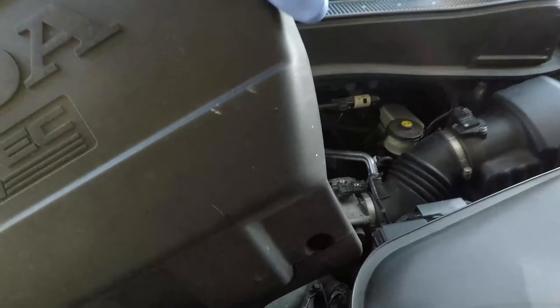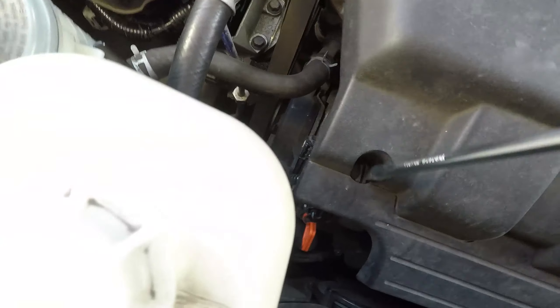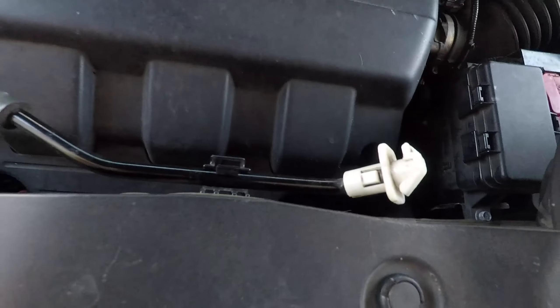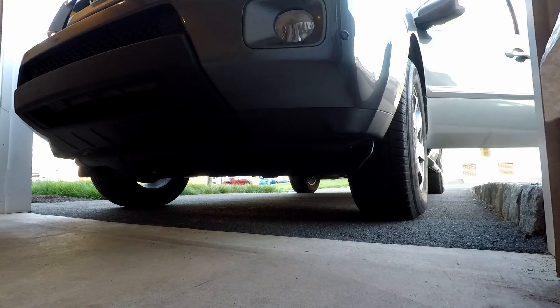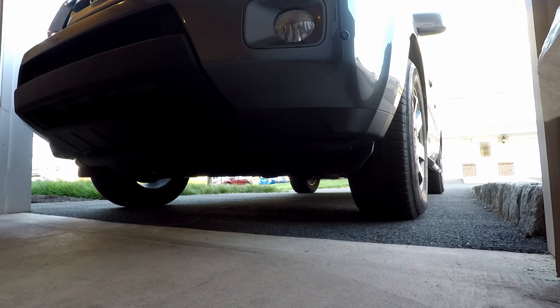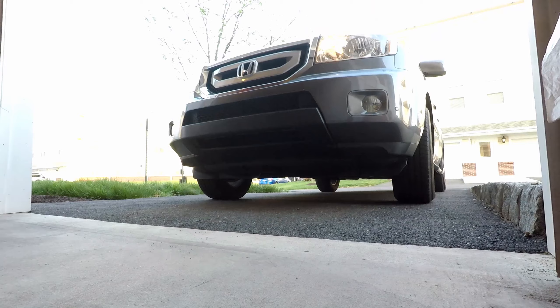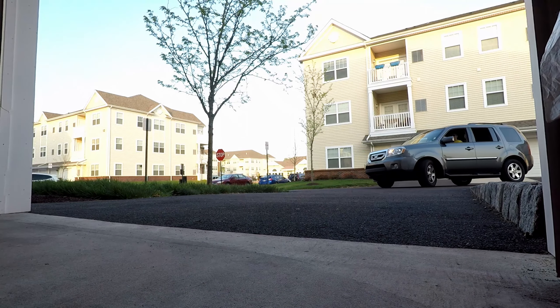One last thing is to put the engine cover back on, secure it with the screws, close the hood, and go for a drive. And we are done! Until next time — do svidania!